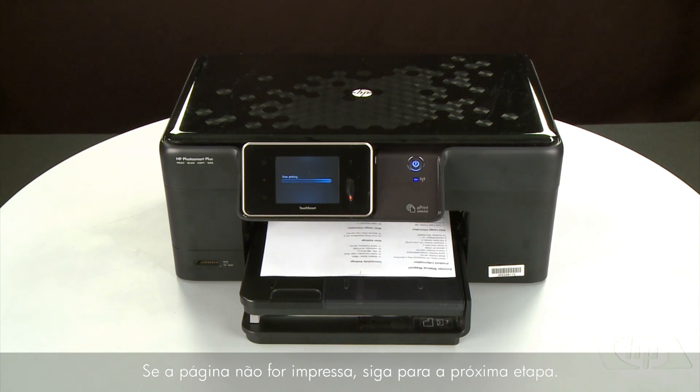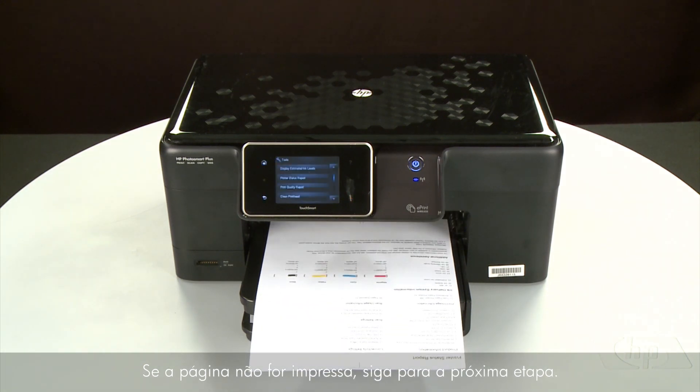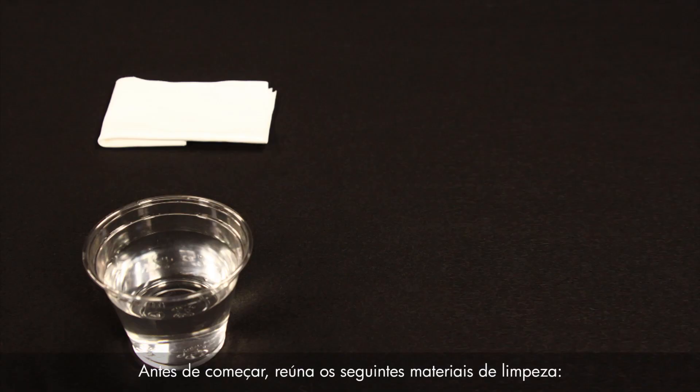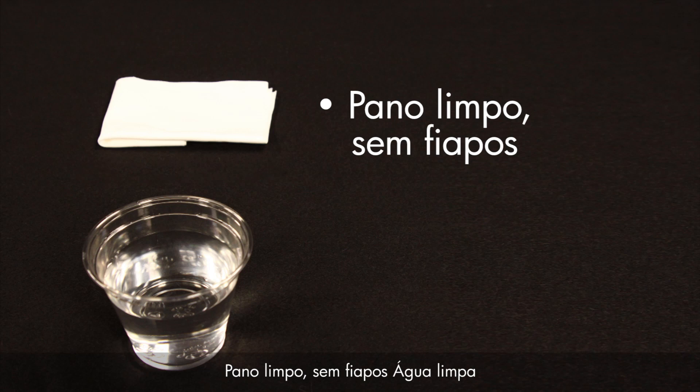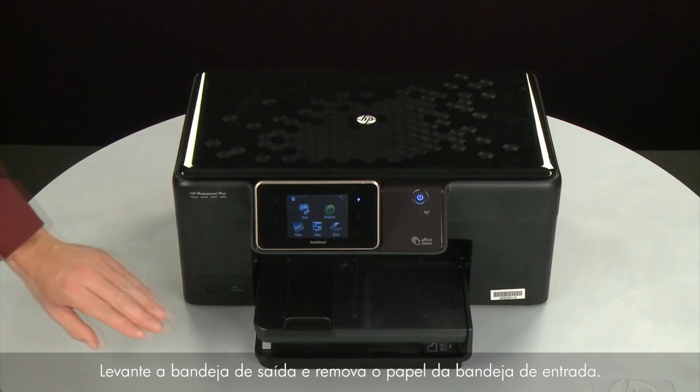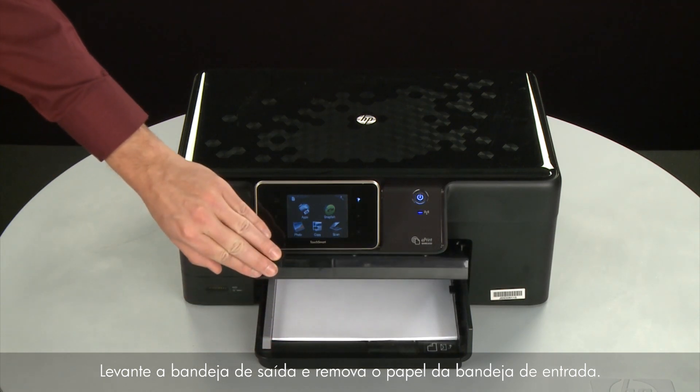Printer rollers get dirty from dust, paper fiber, and other debris, and this step will clean the rollers. Before you begin, gather the following cleaning materials: a clean lint-free cloth and clean water. Distilled or bottled water is preferable but not required. Do not use alcohol or other chemical cleaners. Raise the output tray and remove the paper from the input tray.